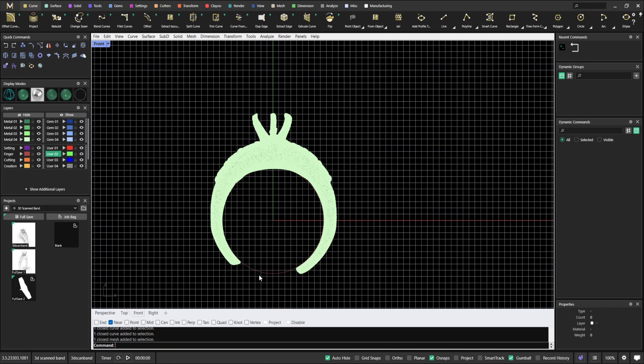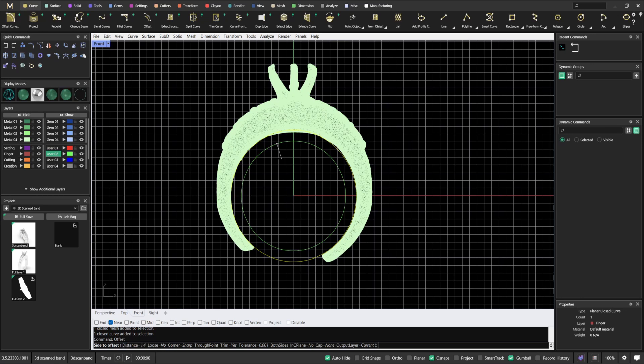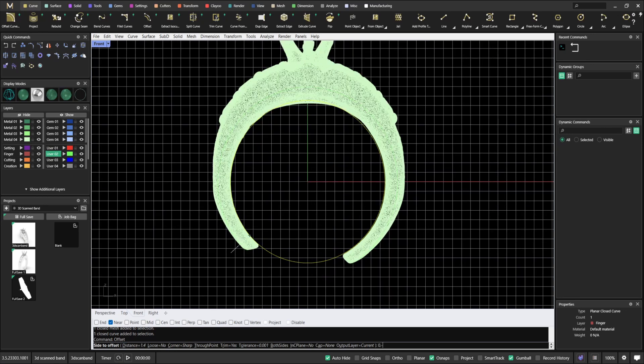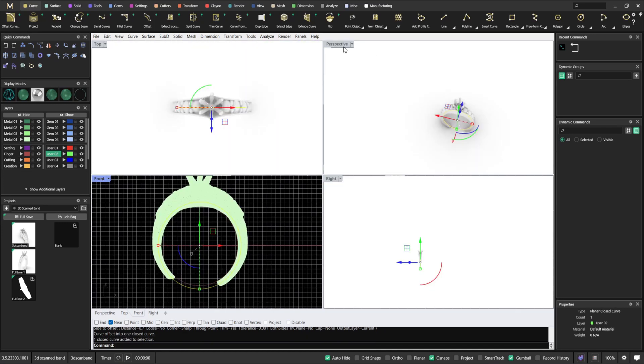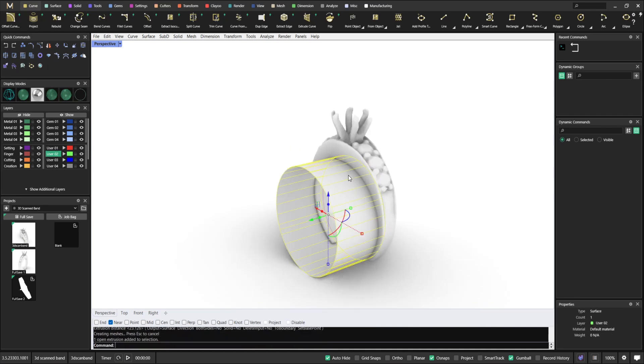We can still work with this — it's not really an issue. All we need to do is start with the finger size and make an offset. I'll probably make the offset much smaller, like 0.7. Then I'm going to extrude that geometry so it becomes a surface.